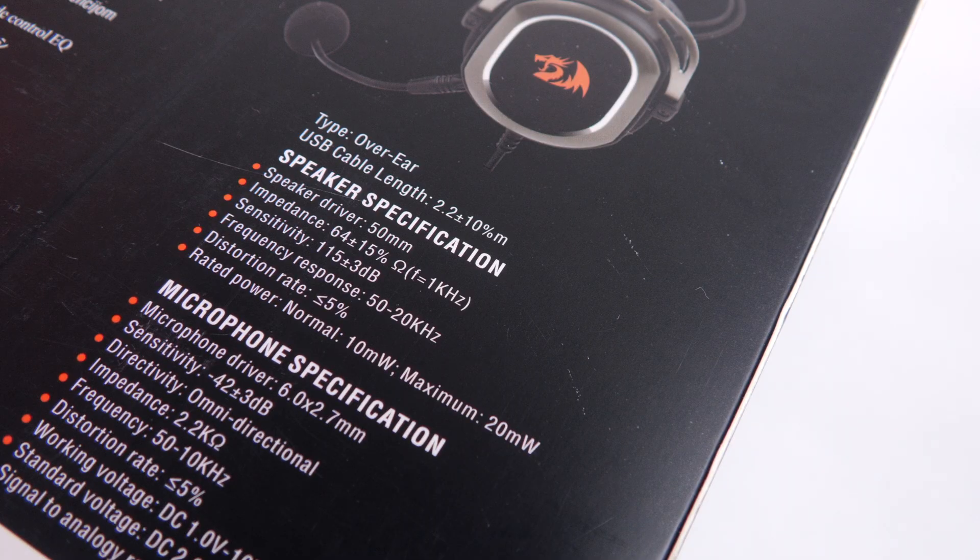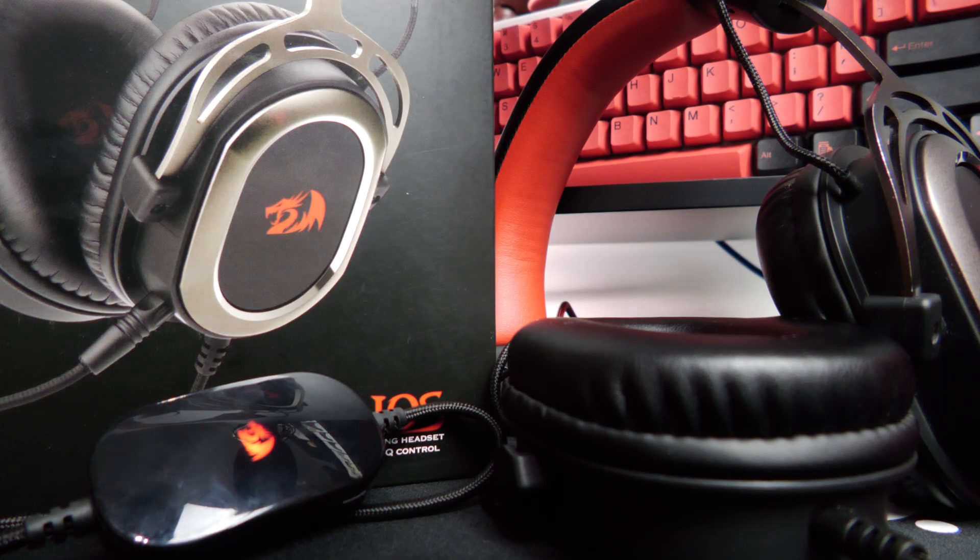This headset uses 50mm drivers with a frequency range of 50 to 20,000 Hz. Kind of weird — usually we see 20 to 20,000 in gaming headsets. That took me off guard at first, but it honestly works. You get a very natural, crispy sound. There's not much thumpy bass, but you do get it with gunshots, heavy footsteps, or grenades — a pronounced hit without being rumbly. And you still have your highs there. The 50-to-20,000 range surprised me, but it does work and it sounds good.